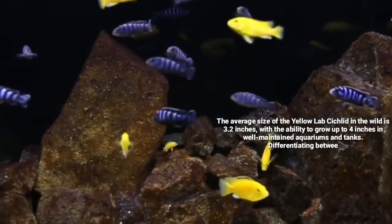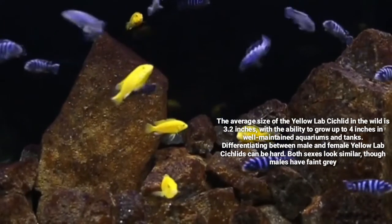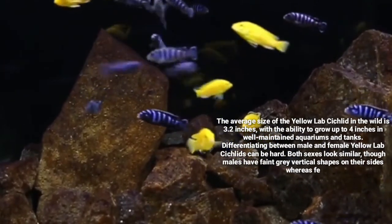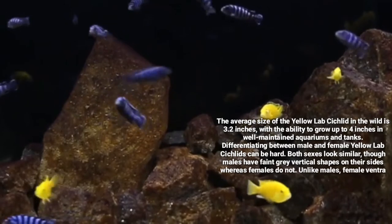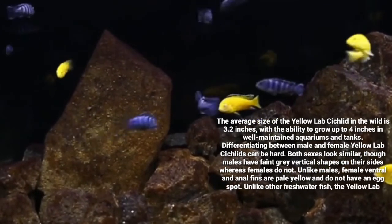Now let's talk about differentiating between male and female Yellow Lab Cichlids. Both sexes look similar, though males have faint gray vertical stripes on the sides, whereas females do not. Unlike males, female ventral fins and anal fins are pale yellow and do not have an egg spot.